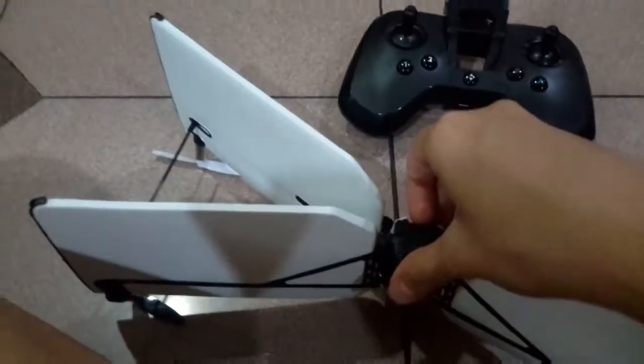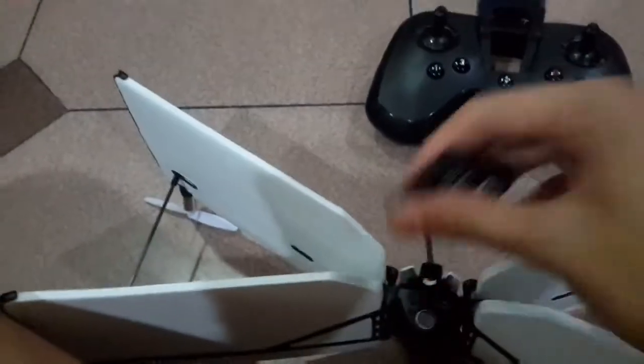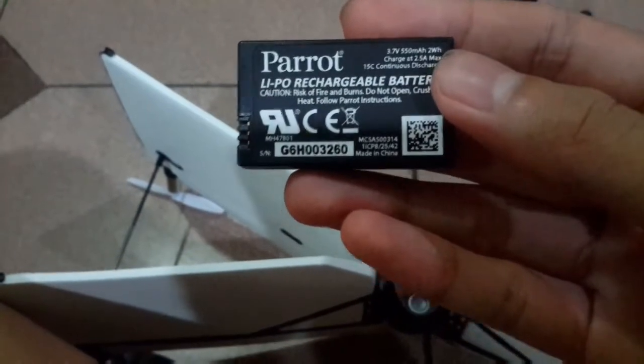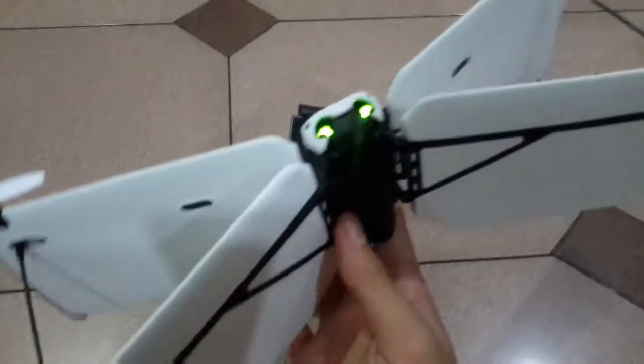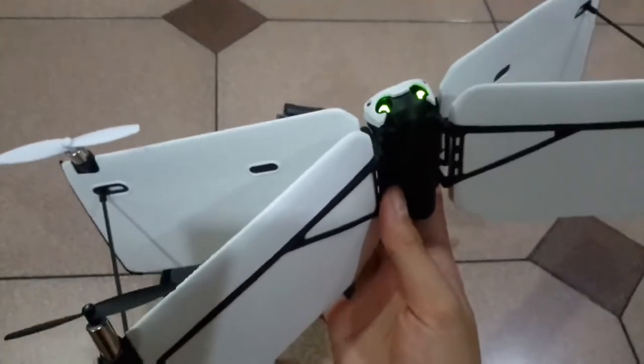You can just simply release it. So when you get the battery inside the Parrot Swing, it will automatically turn on. Just turn it off.